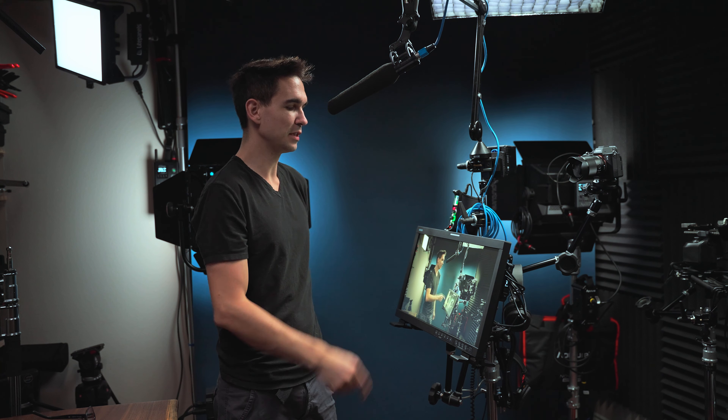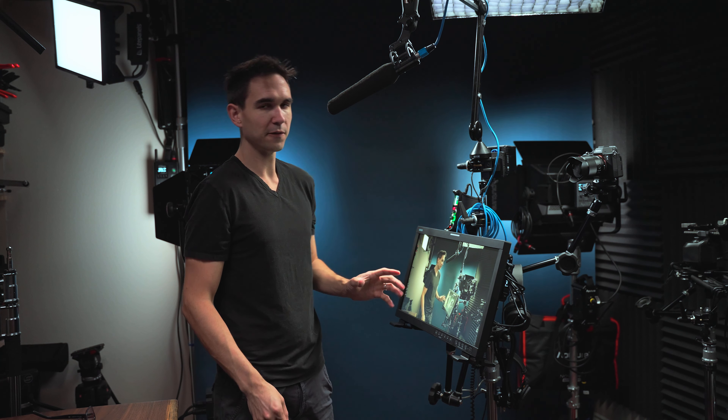Hey it's me Tommy and this is OC's new monitor, the LCM215 HDR Plus. This is different from OC's last monitor that I reviewed. That one was OC's newest 15.6 inch monitor and this is OC's newest 21 inch monitor — well 21.5 inches.